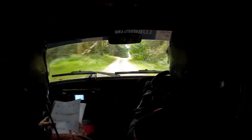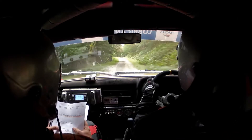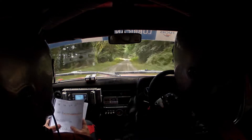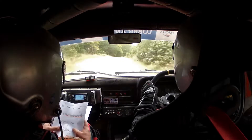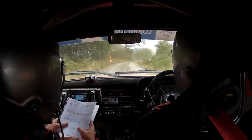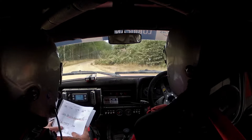Crest max, remember, for 300, flat to the tree. Flat 6 right long. And 6 right, stay in, very long over crest, for 150, and 3 right at tree. 3 right coming up, here we are. And flat 6 right long, continues for 130.